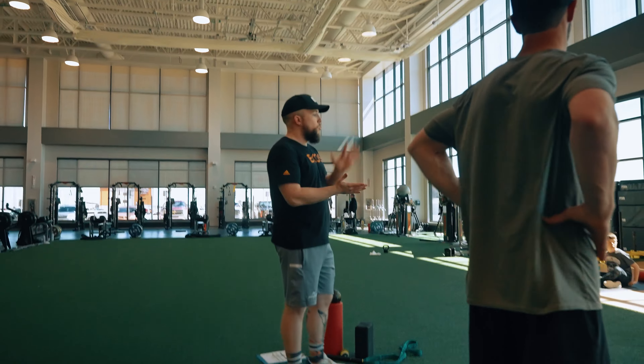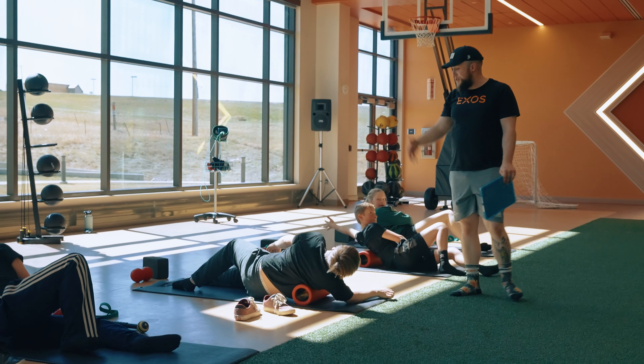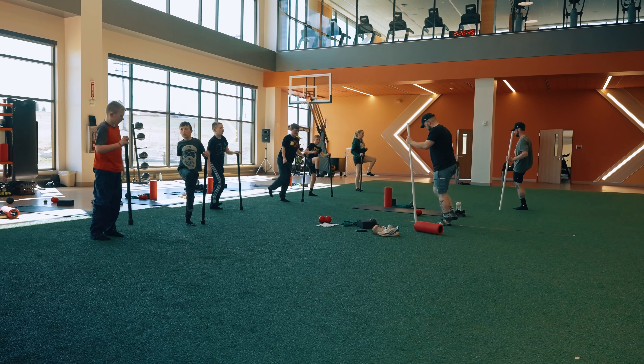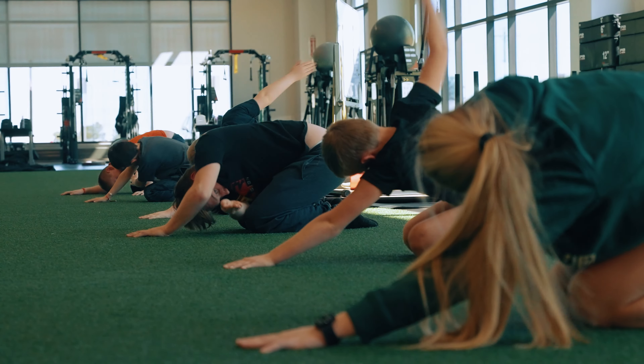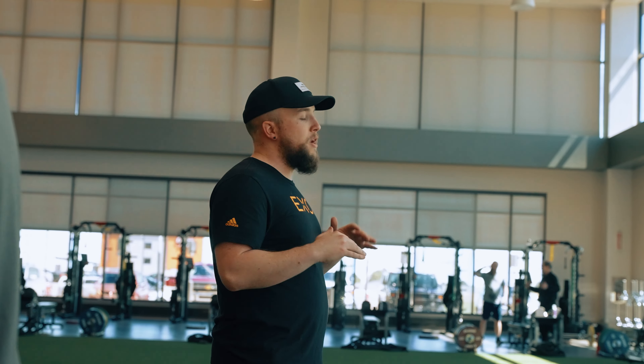What we're doing today is recovery and what we call regeneration. If you've been at some of the other camps this week, you've been working really hard doing some of the workouts. As an athlete, we not only need to work hard — we need to recover hard.